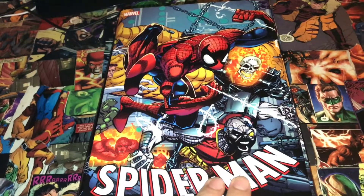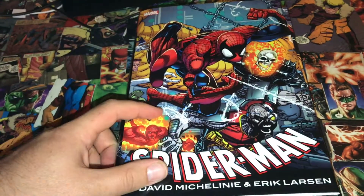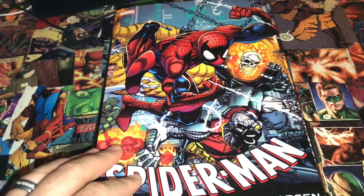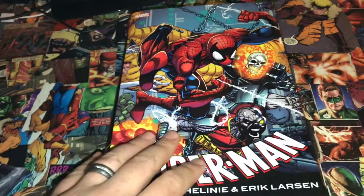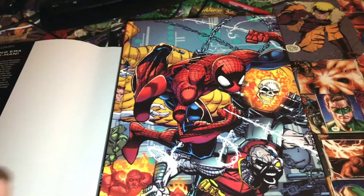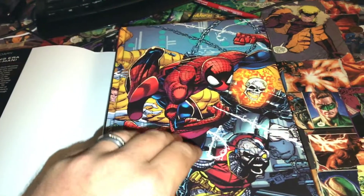Right off the bat, this is one of my all-time favorite covers out of any omnibus, period — hands down. I'm a big fan of Deathlok, Ghost Rider, and Spider-Man, plus you get the Fantastic Four in the back. You can't go wrong with this cover — it's classic. I absolutely love this cover. The dust jacket cover is the exact same as the hardcover, so it's identical. I know some people prefer to remove the dust jacket, so you're not really missing anything.